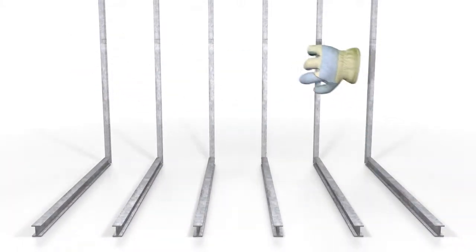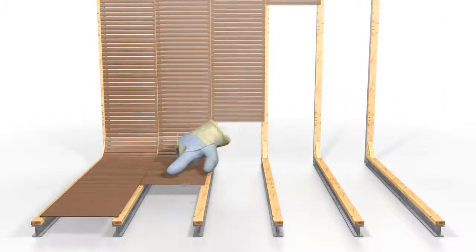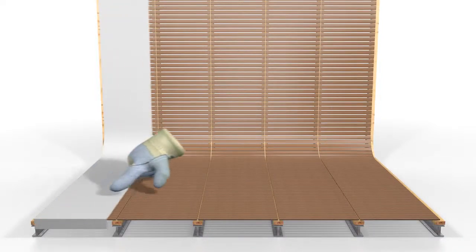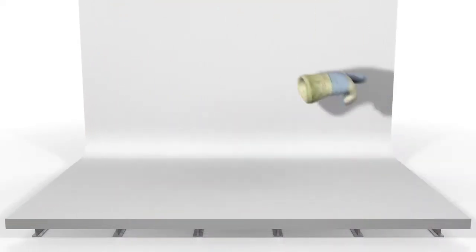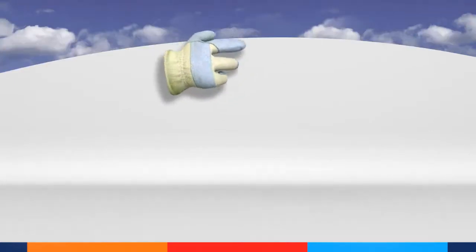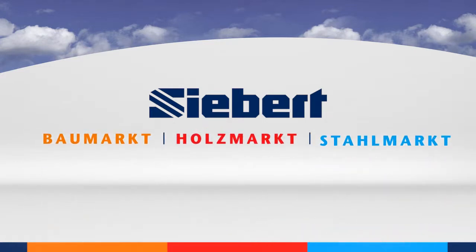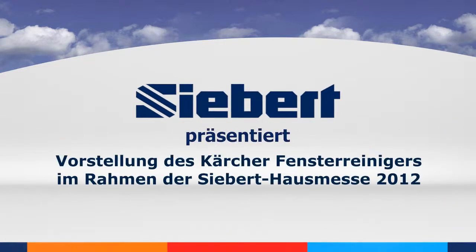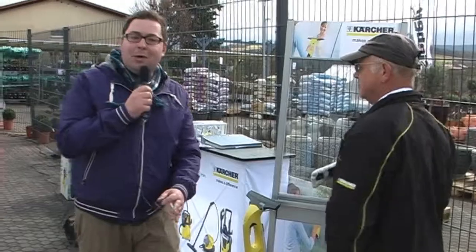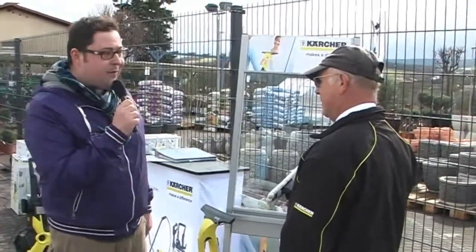This video is brought to you by S.T.A.L.D. Good morning, my name is Mario Reismunner from the company Siebert, and I'm here with Herr Plaggott from the company Kärcher. We'll be looking at the innovation of the Kärcher Fensterreiniger.